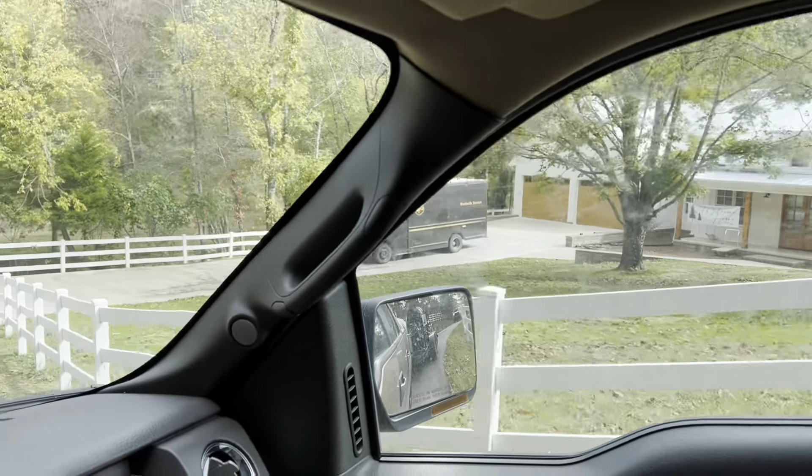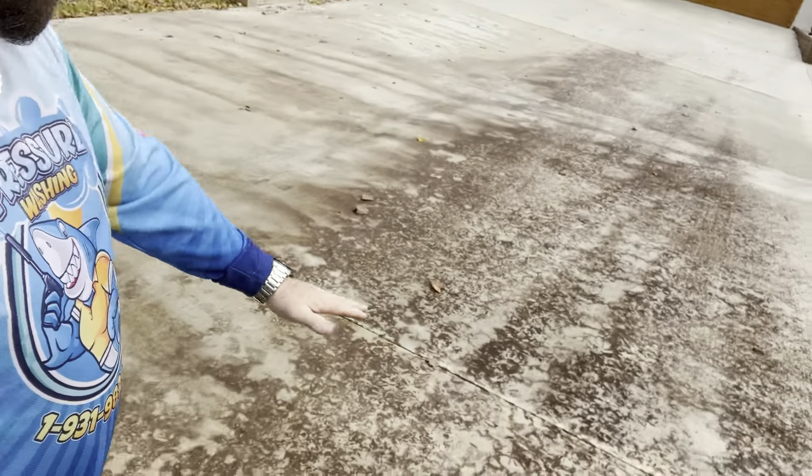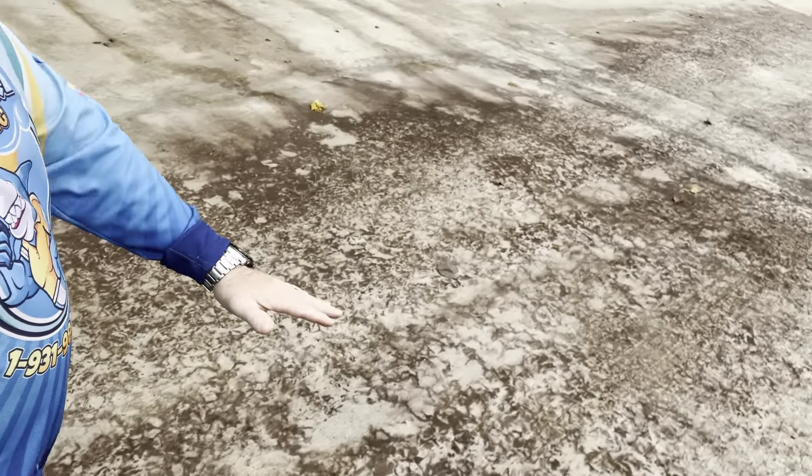This is the new home that one of the family members is going to be moving into. We're out here on this beautiful property in beautiful Tennessee — born and raised here. We're going to be cleaning this property up. This is a brand new home, and we're going to be cleaning all this walnut debris and all this organic material out.